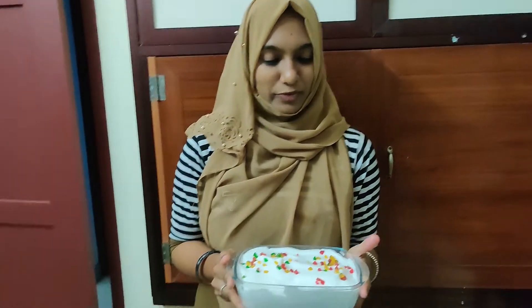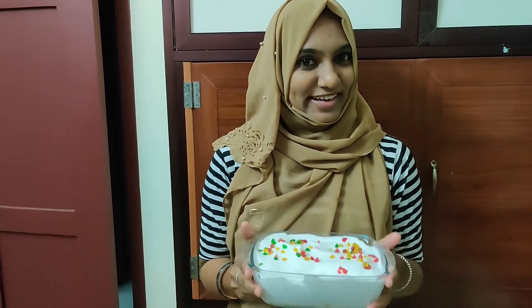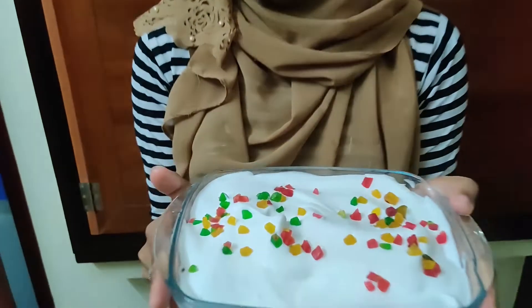Now the simple Tutti Frutti bread pudding is ready. Please try it — it's really fun to explore. If you like this video, please subscribe, press the bell icon, share, and comment. Thanks for watching, bye bye!